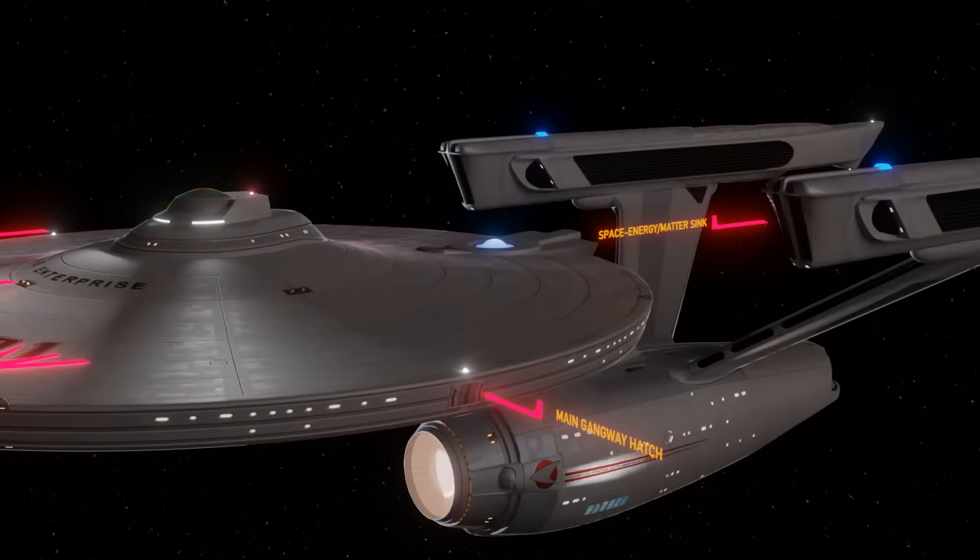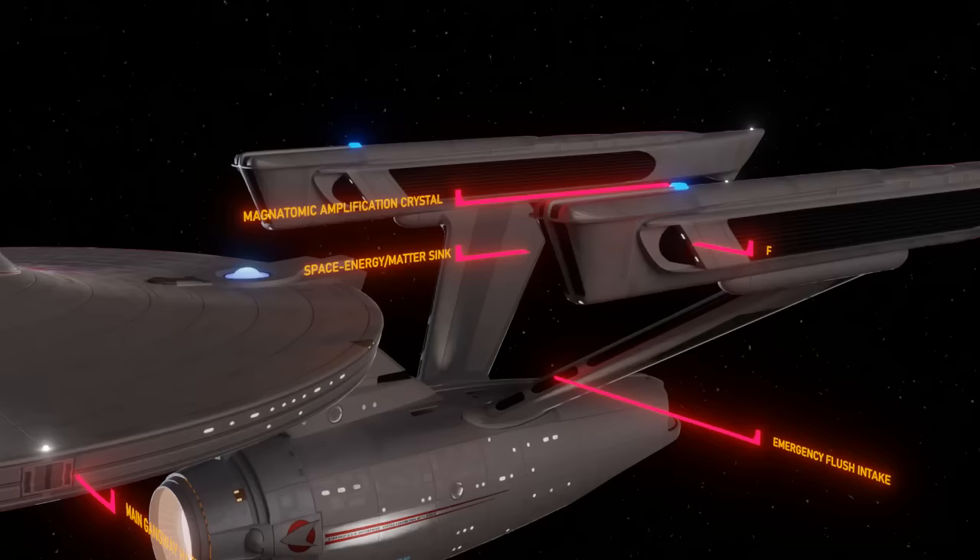Space energy matter sink. These intake vents are part of the warp drive nacelles — they would later be referred to as Bussard ram scoops. They are designed to collect space matter such as hydrogen for use as fuel. Not that the Enterprise normally requires much fuel, but there are many occasions when collecting space matter may be useful. Emergency flush intake. These black strips on the pylons are intakes that connect to the emergency flush vents on the back side of the pylons.